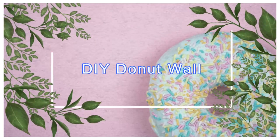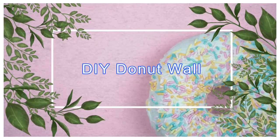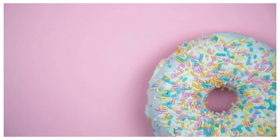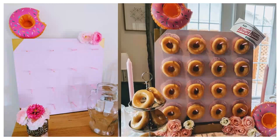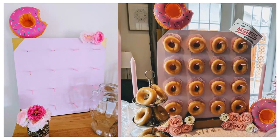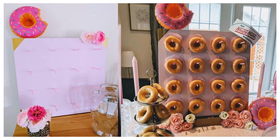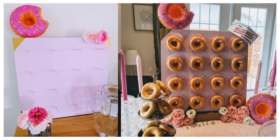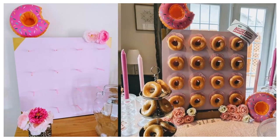10. DIY Doughnut Wall. Cement your status as host or hostess with the mostest by treating your friends and family to a doughnut bar at your next party. This IKEA hack transforms a humble Lack coffee table into a doughnut bar of your dreams with paper straws, doilies, and paint. Perfect for baby showers, birthday parties, or any other event.